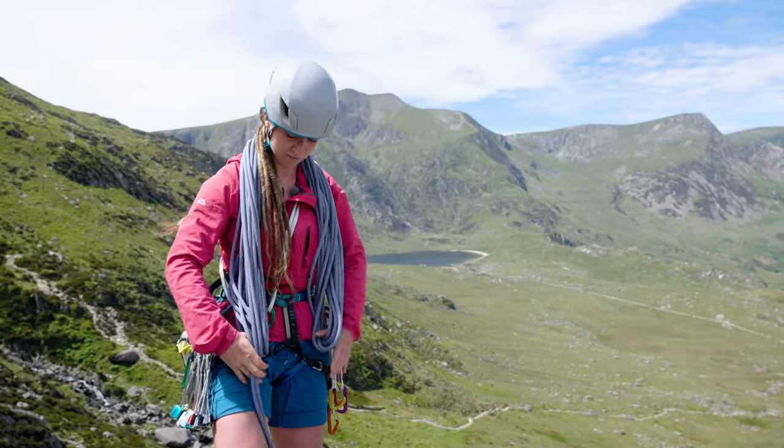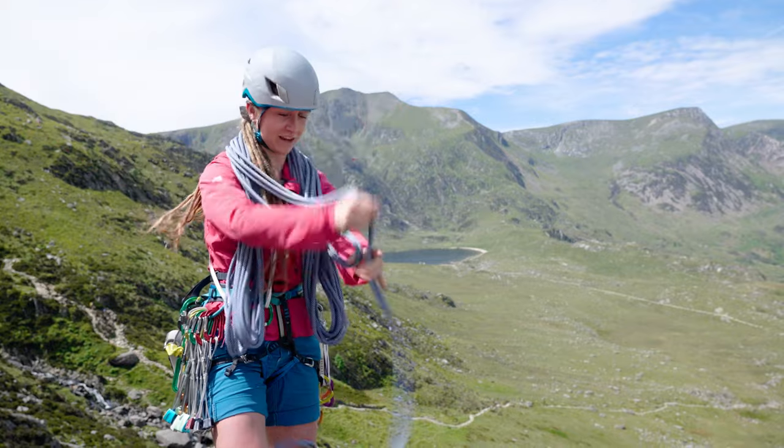If your hands get full, drop it and start again. I've got little hands so they get full easily.